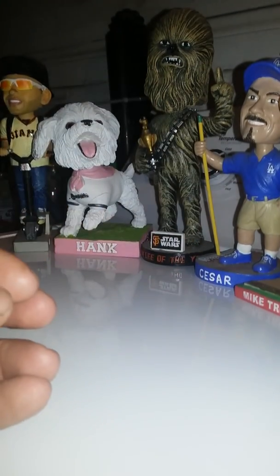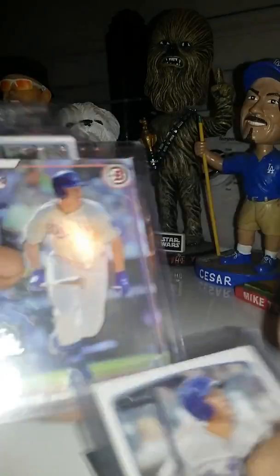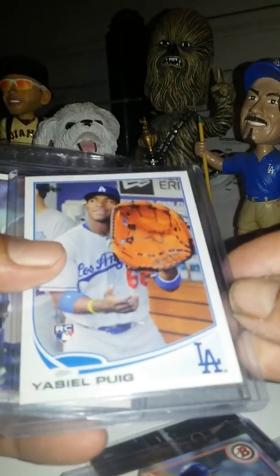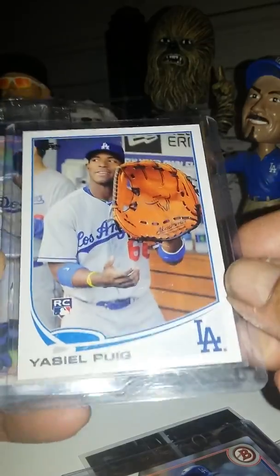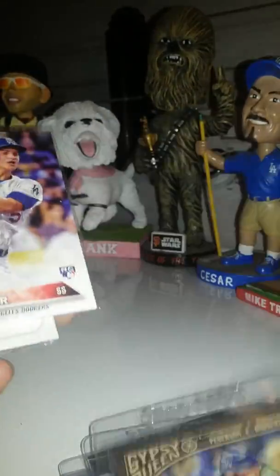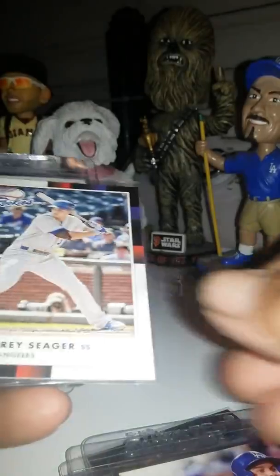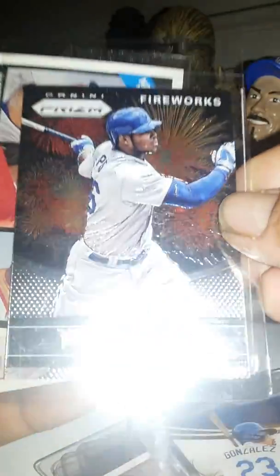Let me show you what I got in some of these boxes. A little shiny Corey Seager, Jack Peterson, Jack Peterson, Yasiel Puig with the big love — I love this card. I've had it and traded it, had it and traded it. Every time I get this card I post it and people want it. Peterson rookie card, Peterson, Peterson, Seager, Seager — the rookies, a bunch of Bowman Seager rookies, and an Adrian Gonzalez Relic Auto, Yasiel Puig Fireworks Prism.